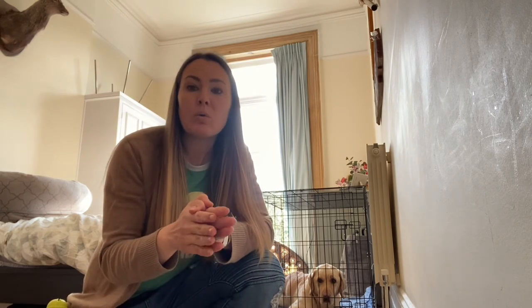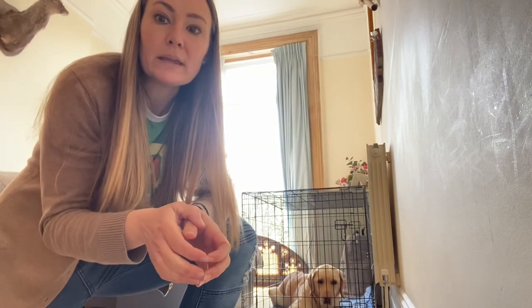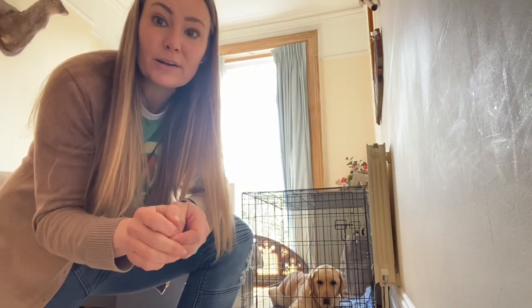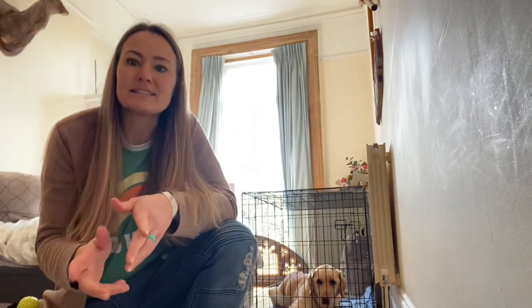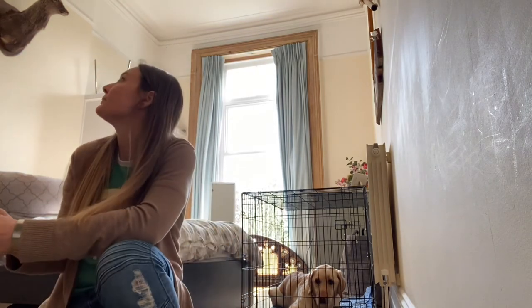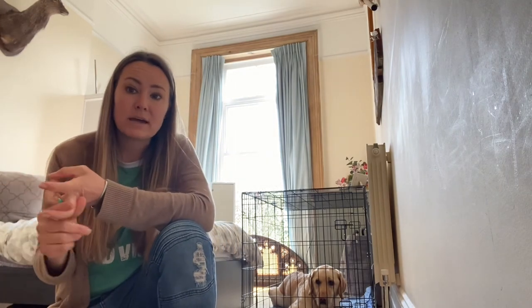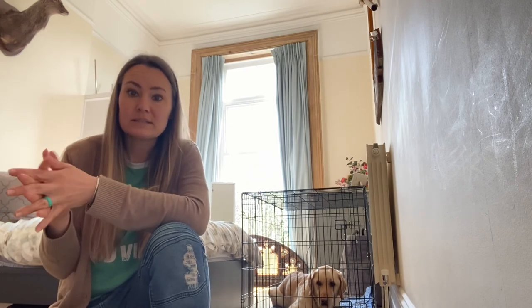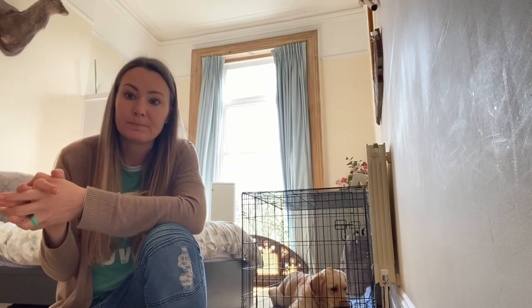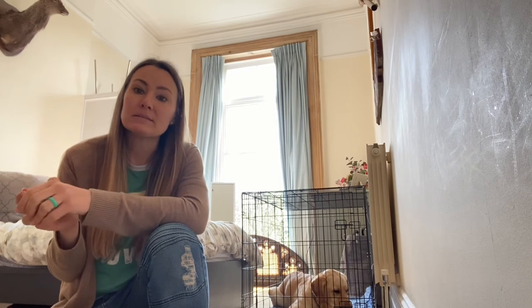The last thing to chat about is barking and whining. If the dog starts to bark and whine, please ignore the dog while they're in the crate. If they learn that barking and whining gets the human to come back and open the door, they're going to think 'that's the ticket — that's how I get out of here.' So if they are barking and whining, ignore — looking away, turning your back, not giving them eye contact or touch. Ignoring is the best way to say 'I don't like that behavior.' Once the dog is calm and quiet, that means the door opens.